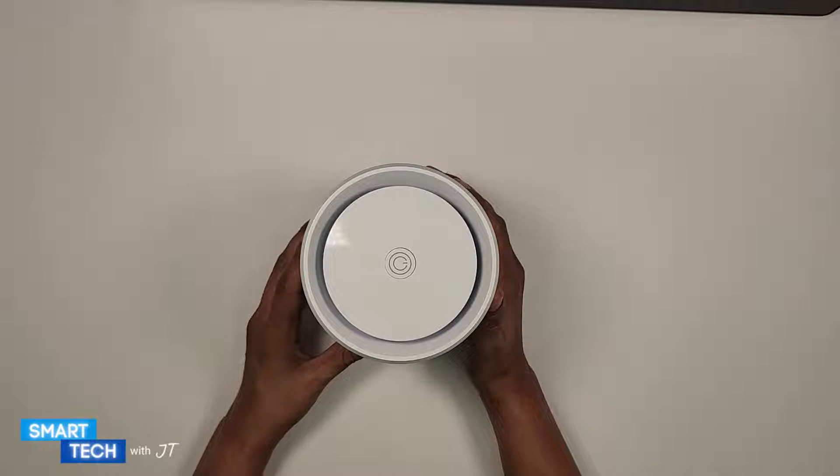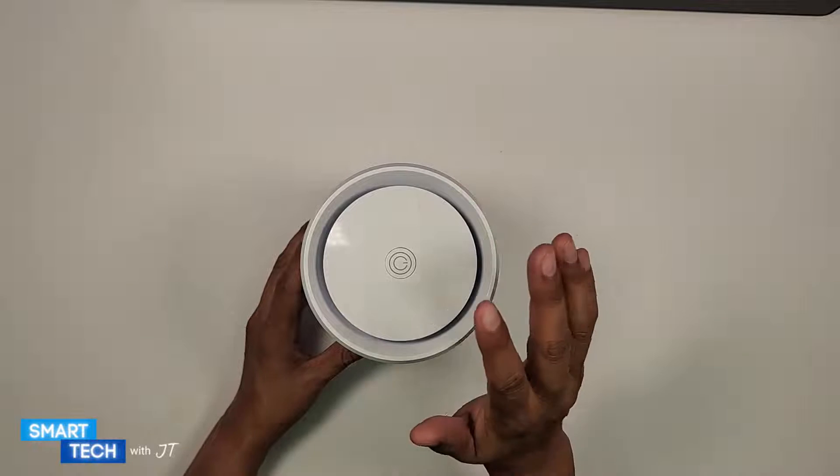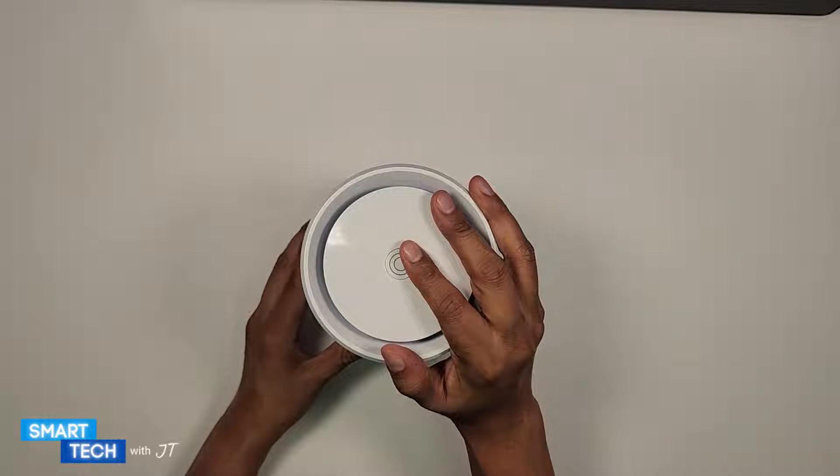I was looking for an air purifier that I can place on my desk and I found this one in particular. Let's see what it does.